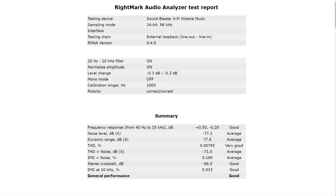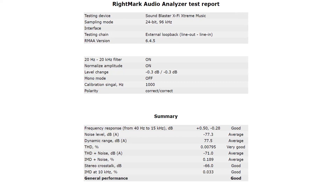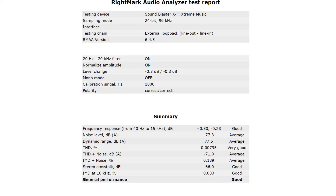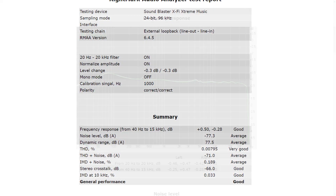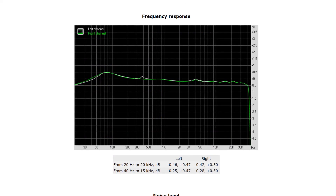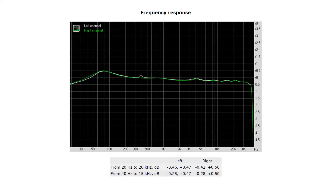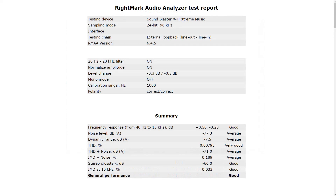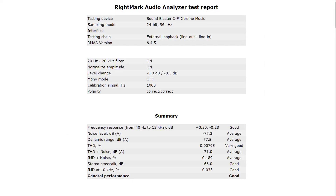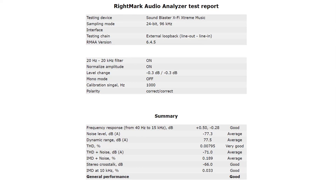These are the results for RightMark Audio Analyzer. The general performance is a good, so that's nice to see. There are three things I'd like to pick out. First, the frequency response gets a good, but if you look at the graph itself, it isn't that great — there's a lot of wobbling going on, certainly in the lower frequencies. The other thing is the total harmonic distortion in percentage, which gets a very good. I have seen more expensive cards with a worse total harmonic distortion than this one.